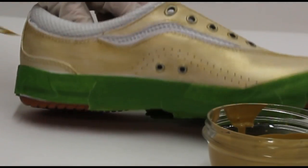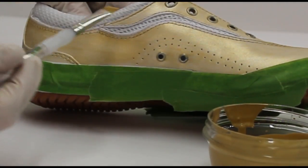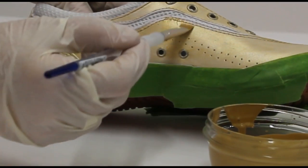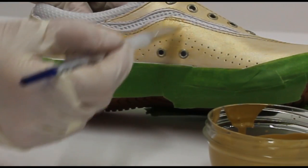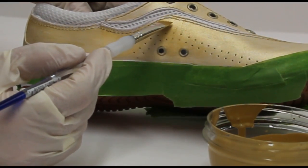Now we're ready for coat number two. Paint the gold paint in the opposite direction of the first coat — the same very light strokes but in the opposite direction. Use q-tips and the deglazer to take out any mistakes.